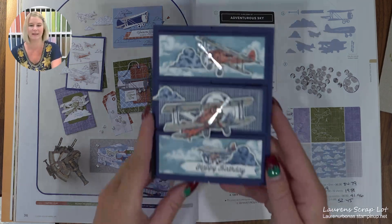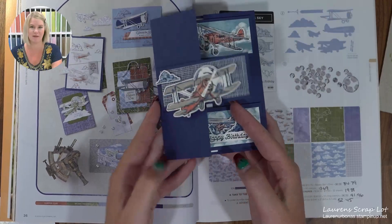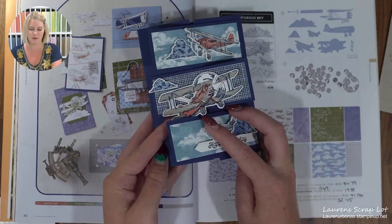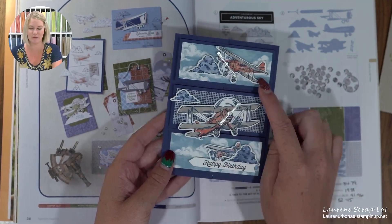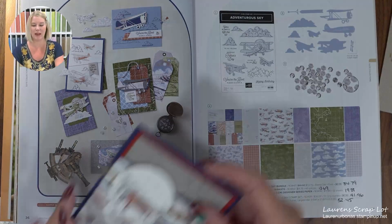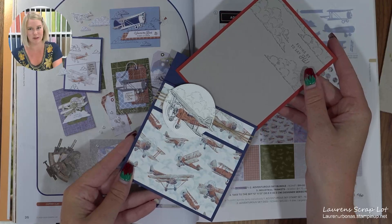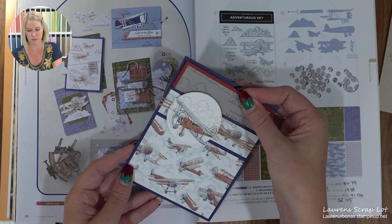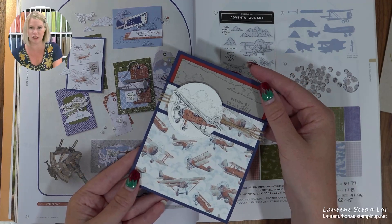Here is one of the other cards — a nice fun fold card that you can fold up this way. I used the scraps from today's card, the leftover sky pieces, to finish this one off. This was a pocket card that is actually from one of my Show Me How It's Done videos. That huge archive is there for you on my Lauren Scraplock YouTube channel — there are almost 200 videos now.